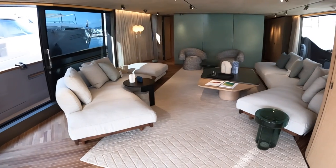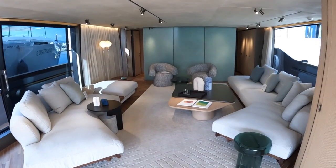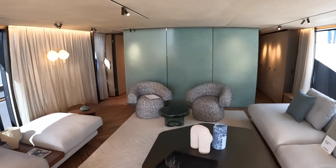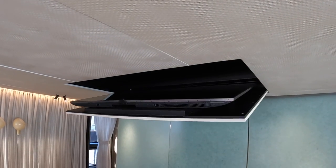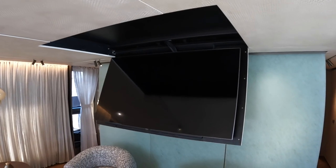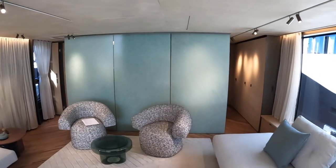This is the main saloon. You can see what I mean about comfortable living — it's all about relaxing, big deep comfy sofas. You might think there's no TV, but actually there is: it's built into the ceiling. That whole panel hinges down at the touch of a button and that's where your television lives. When it's away, you wouldn't know it's there.